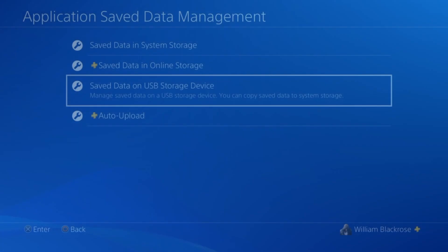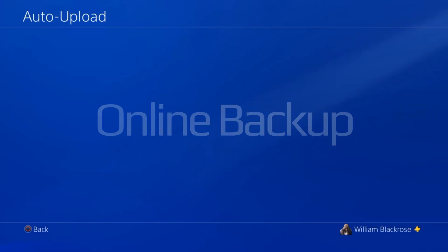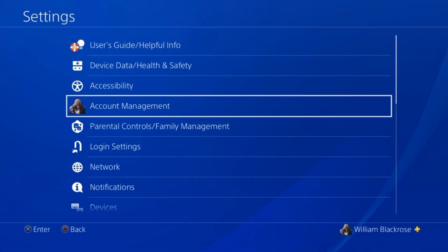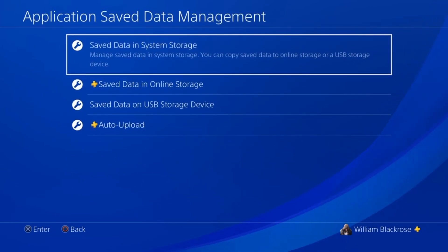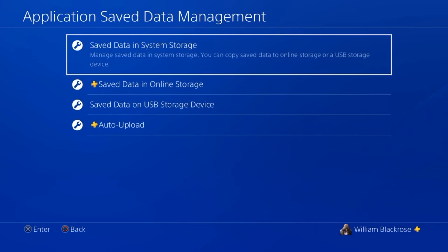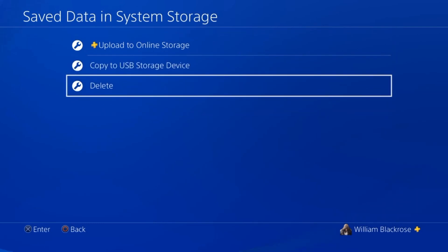An even simpler solution is to use the auto-upload function. Please note that save data online and auto-upload is restricted to PlayStation Plus members only. To backup your save data, simply go to Settings and scroll down to Application Save Data Management. You can now either upload or download your save data. To do this, select the save data in system storage, then choose either to upload to online storage, copy to USB storage, or delete save data from your system.